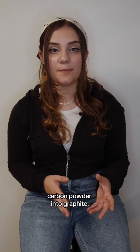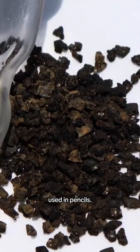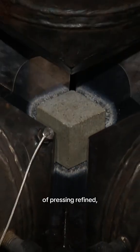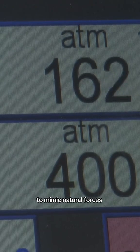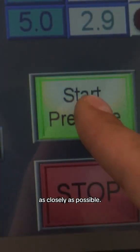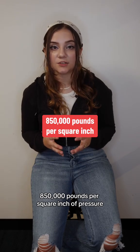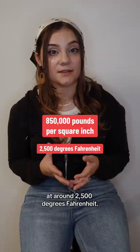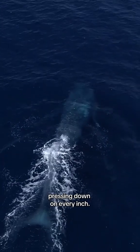The next step converts this carbon powder into graphite, the dark gray mineralized carbon used in pencils. A diamond is the result of pressing refined pure graphite under high heat and pressure to mimic natural forces as closely as possible. The cell is placed under 850,000 pounds per square inch of pressure at around 2,500 degrees Fahrenheit — that's like having three and a half blue whales pressing down on every inch.